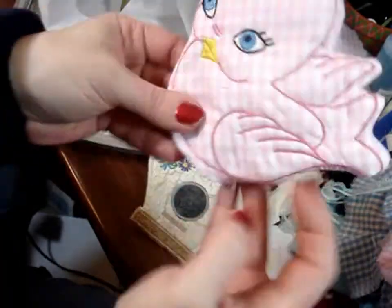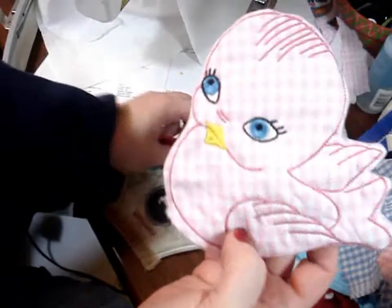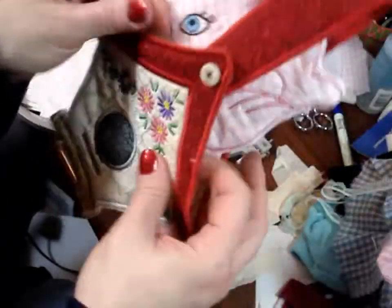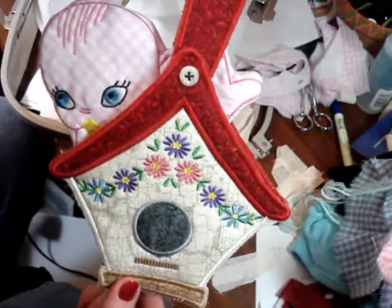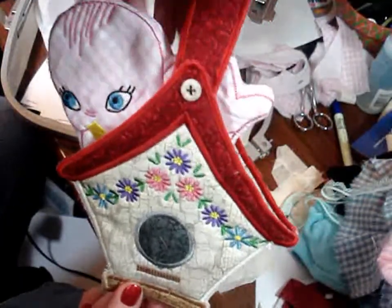Once you have that done, whip stitch close the bottom, and then make several more in different colors. And then you have your cute little birdhouse birdie potholders.